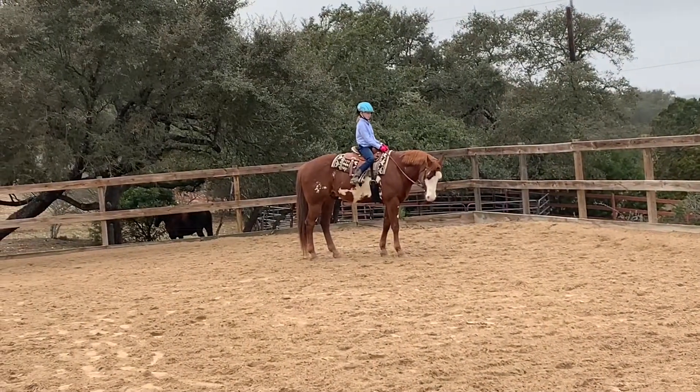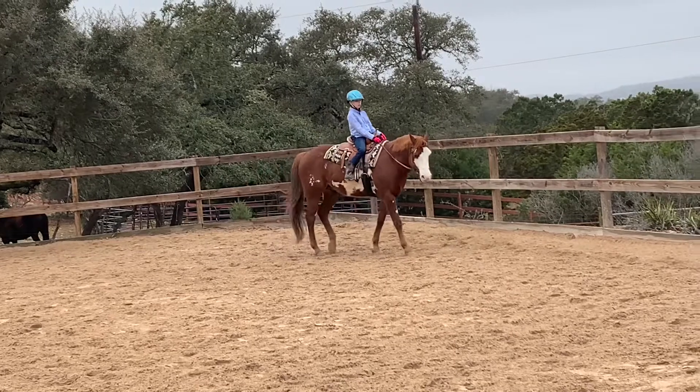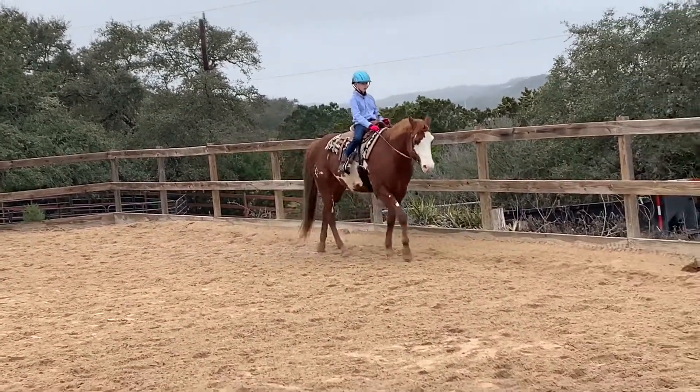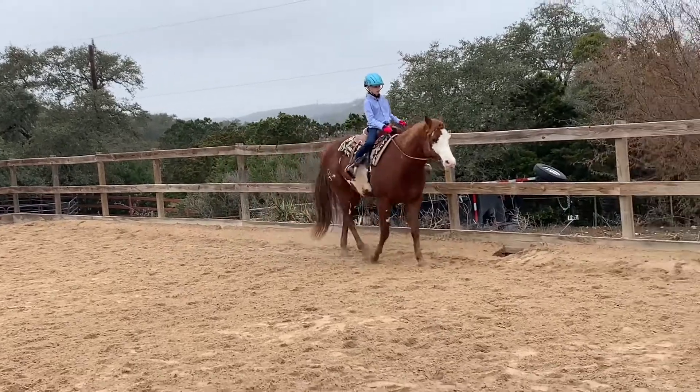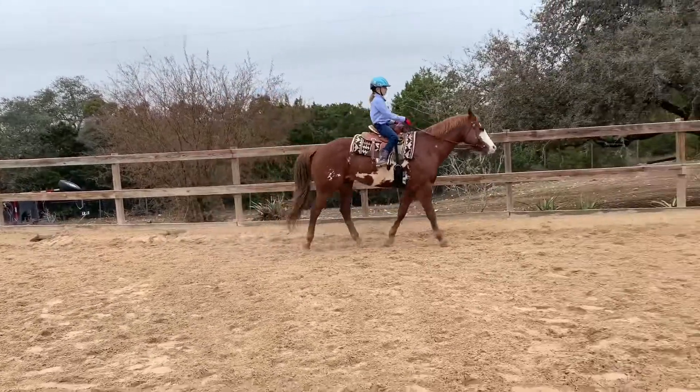Walk 10 steps. Once your 10 steps are complete, jog for 10 seconds. After 10 seconds, walk 10 steps again.